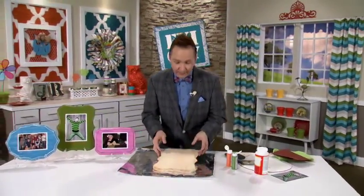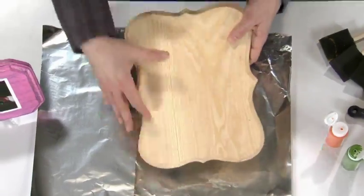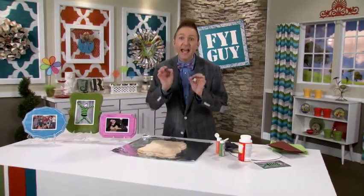What you're gonna need is one of these wood plaques. You can find these at any craft store. They come in a variety of shapes. I picked this shape and now we're going to paint it an accent color.